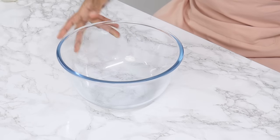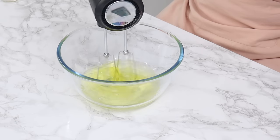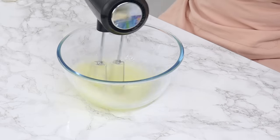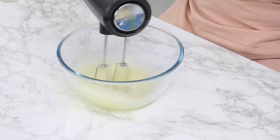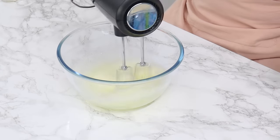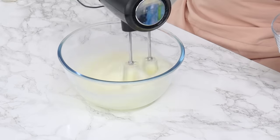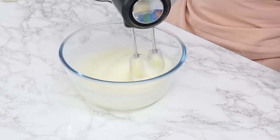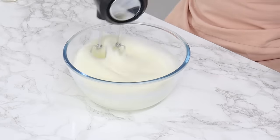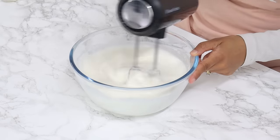In another medium to large sized bowl, add in all six egg whites and using a clean hand or stand mixer on medium speed, whip for 30 seconds until frothy. It's really important to make sure there is no fat or egg yolks on your mixer attachments. Once frothy, gradually add in 100 grams or half a cup of white granulated sugar while continuously mixing. We're creating a meringue, and it's really important to add the sugar gradually so our meringue can maintain its volume as the sugar slowly dissolves. Keep mixing until you reach soft peaks, which should take about seven minutes.